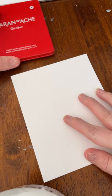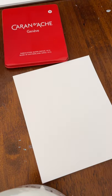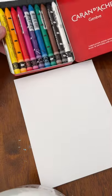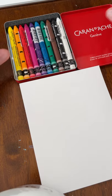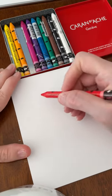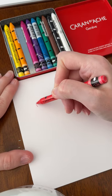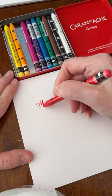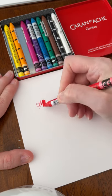Let's try these Neo Color 2 pastels. I cut a 5x7 piece of mixed media paper and I'm just going to do some marks on here just to get a feel for the kind of marks it makes, the feel of the strokes, how dark can they get.